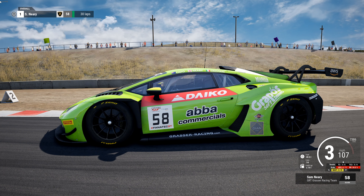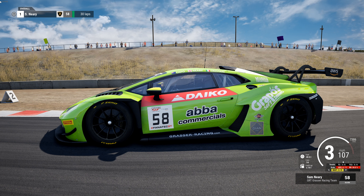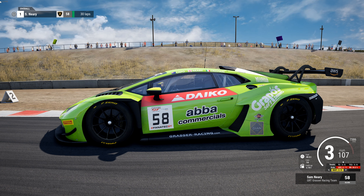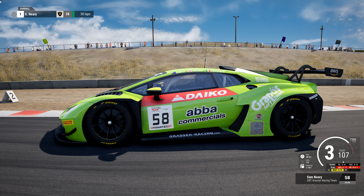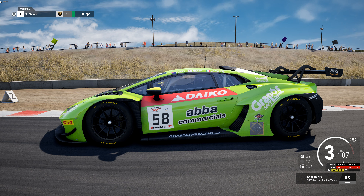Hey everybody, it's Steve with Sky194. Appreciate you taking the time to visit and check out my video. We're here at Laguna Seca — haven't been here in a while. My son actually asked for a setup here for the Lamborghini Huracán. He likes the new Huracán and Laguna Seca is of course his favorite track. I don't really care for it that much, but he loves this place.